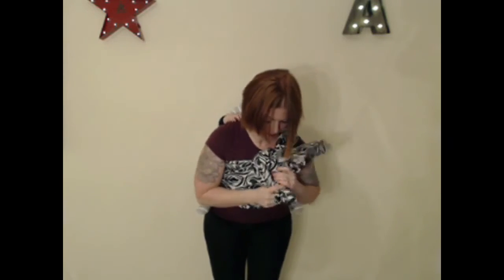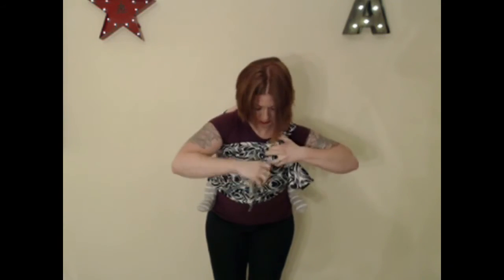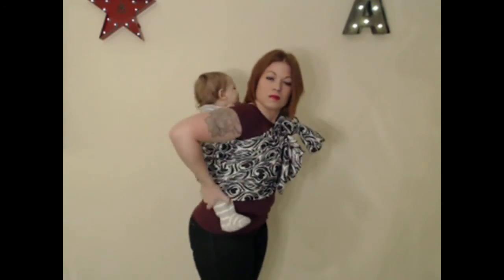Then I take that short tail and that long tail, bring the long tail up diagonally across my chest, and then tie that slipknot — or you could tie a regular knot — and there you have the double hammock rebozo.